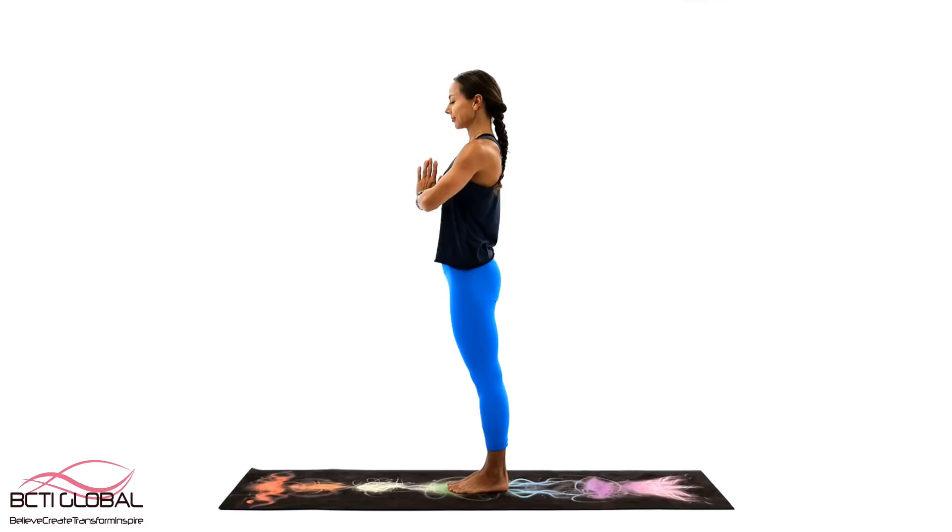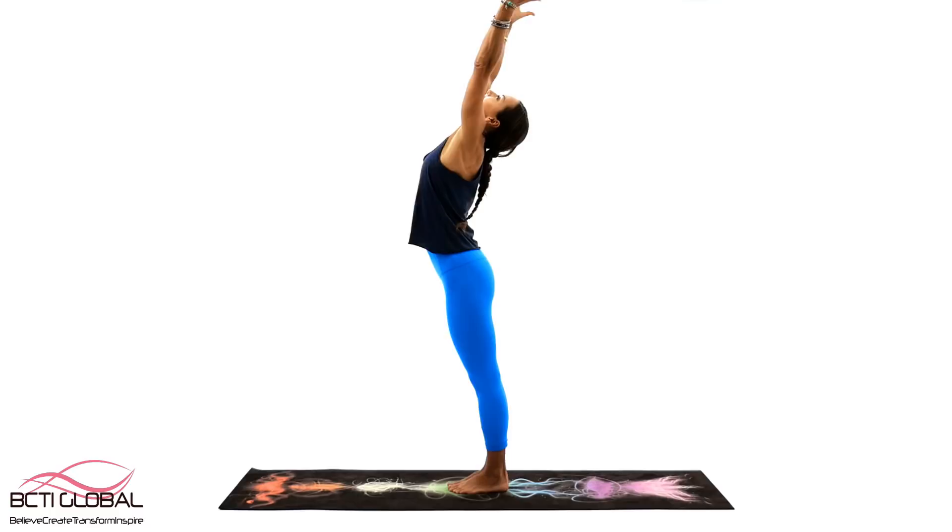Hi everybody and welcome back! I'm Juliette and thank you for joining me for my chakra balancing practice today. Together, let's clear out what no longer is serving us and make room for what will.